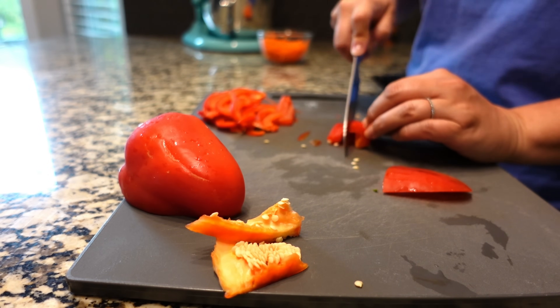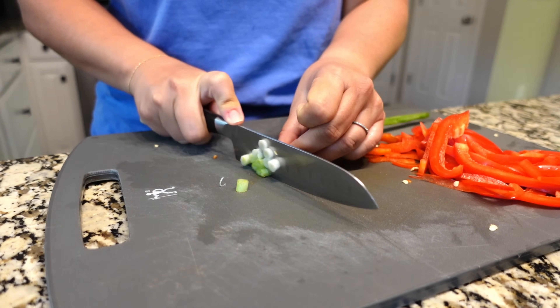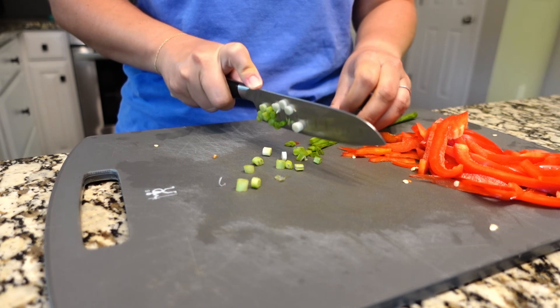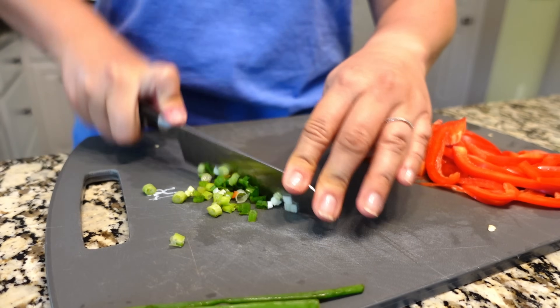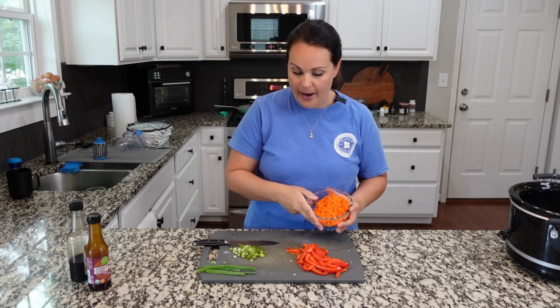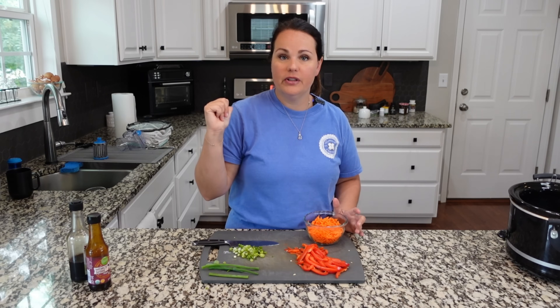We also need some green onion or scallion to add to this recipe. Primarily the whitish ends are going to go into the crock pot and get cooked with it, and I'll add a little bit of green. But the majority of the green I'm going to reserve for the end when the meal is done — it'll be for garnish. Now that everything is prepped and cut, I'm going to head over to the stovetop.